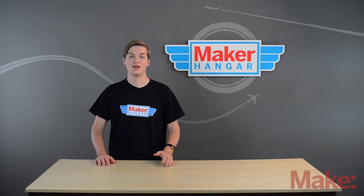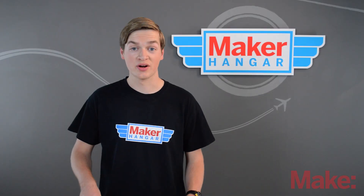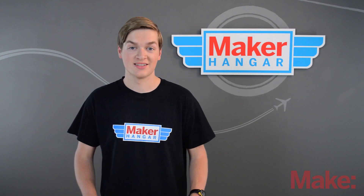Hello and welcome to Maker Hanger. My name is Lucas Weekly and today we're going to be talking about servos. We'll take a look at how they work, how they're classified, and how to hook them up to the control surfaces on your plane. So let's get started.